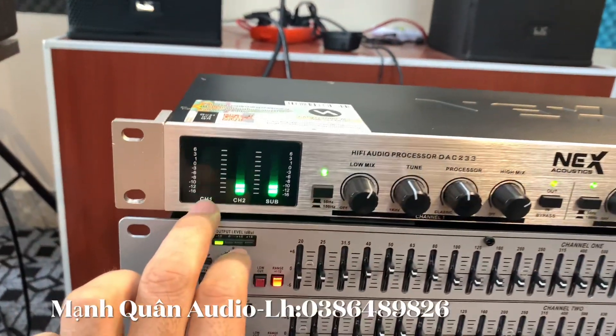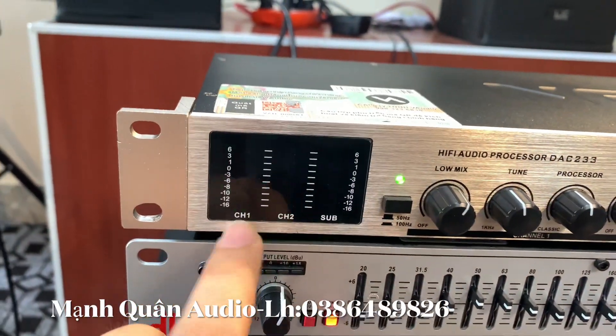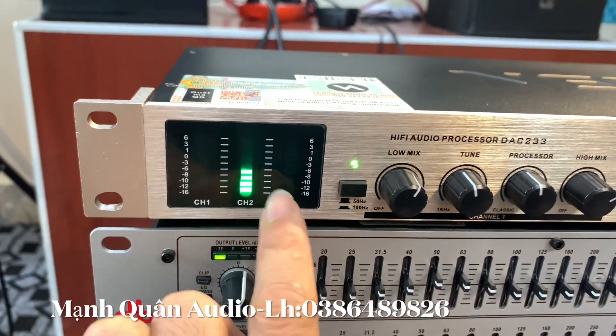Có 3 cái đèn nháy. Đó là cái đèn nháy của CS1, CS2 và cái đèn nháy của CS1.